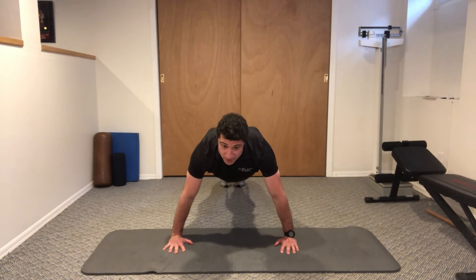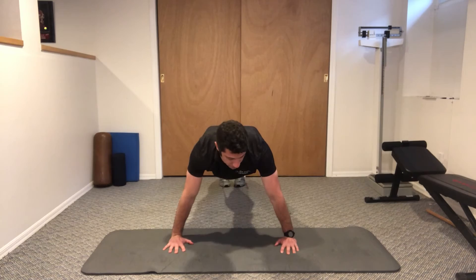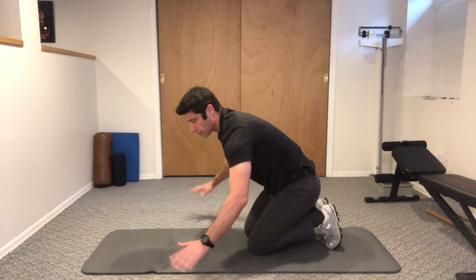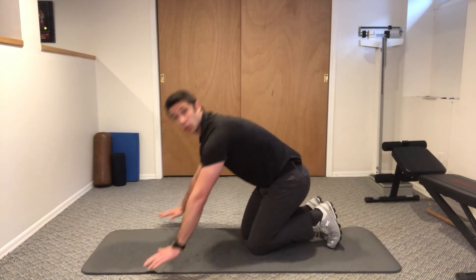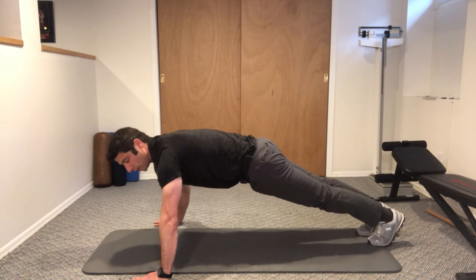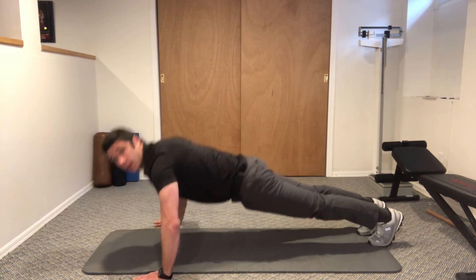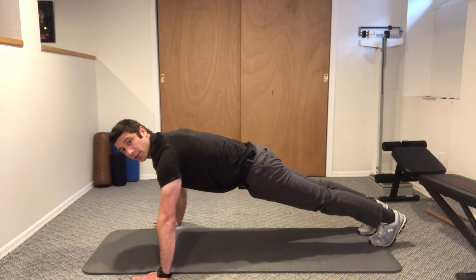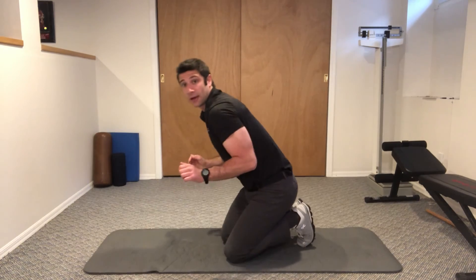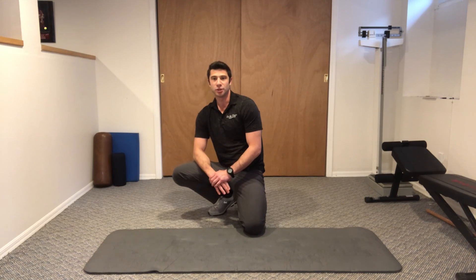The elbows stick out to the sides, just like that. We're going to have hands wider than the shoulders. Keep your belly really tight. We're going to lower our chest down to the ground about two inches above, right back up. With this, your elbows will stick out to the sides more so than being down by your body. These are wide grip push-ups.